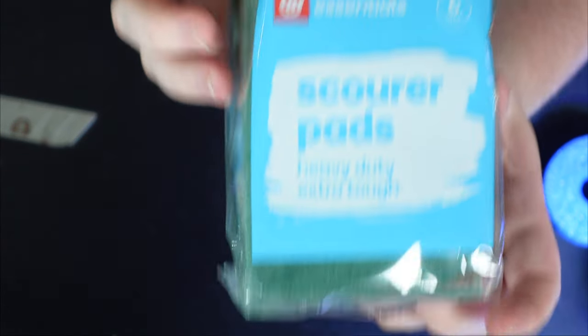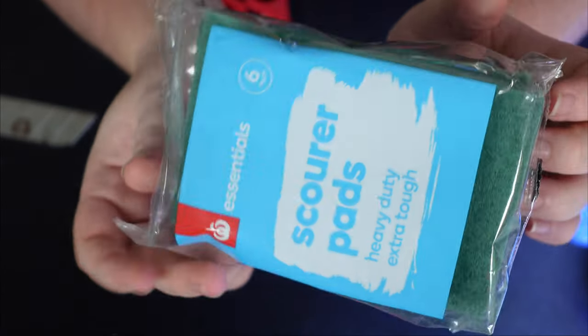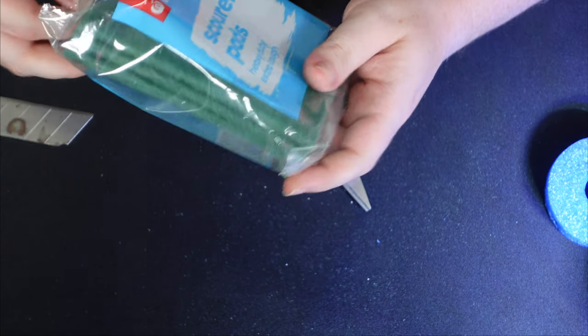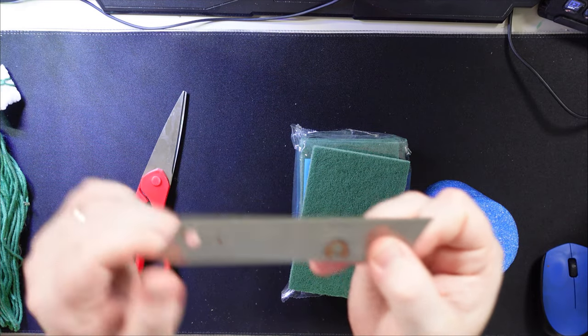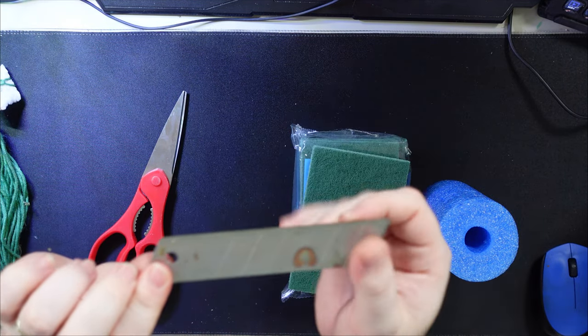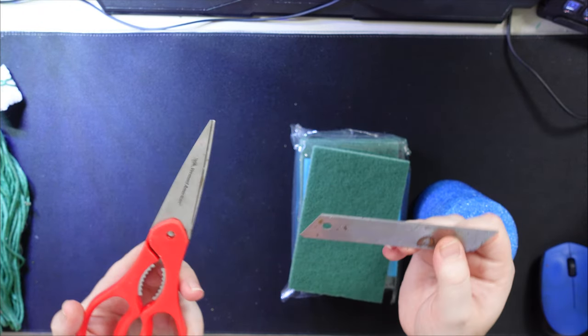Next up, some scourer pads. These are found where the dishwashing liquid is in your supermarket. The cheaper the better, because it's going to be less likely to have any mold inhibitors or other chemicals that might be nasty for your fish. I've got some nice square ones here that were about six for 99 cents. Next, these are kind of intertwined but also optional if you only have one or the other — I like to use a razor blade for the pool noodle and scissors for the scourer pad. They can be interchanged based on personal preference.